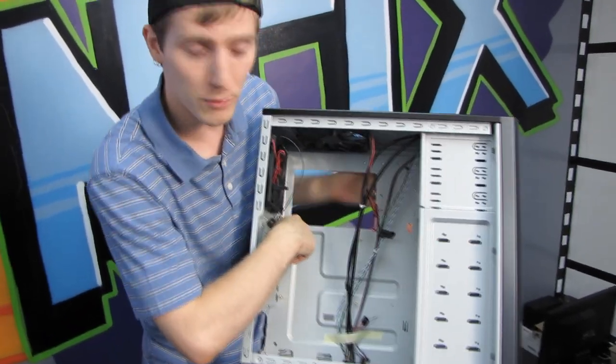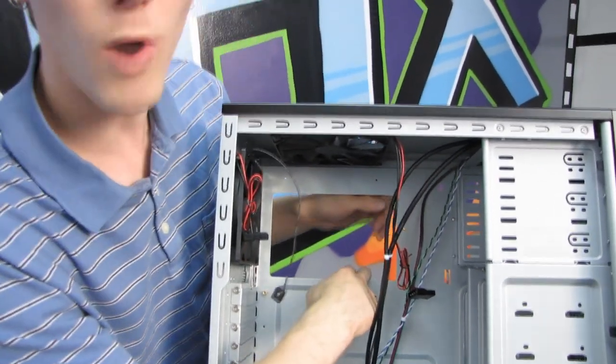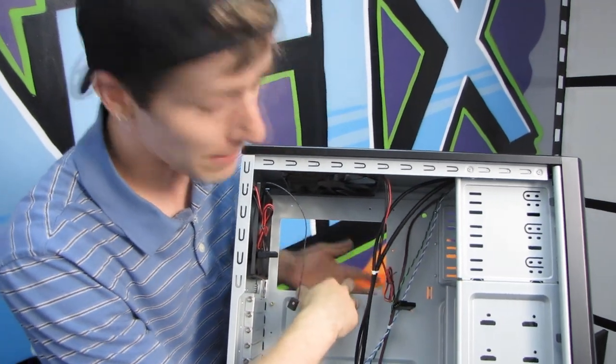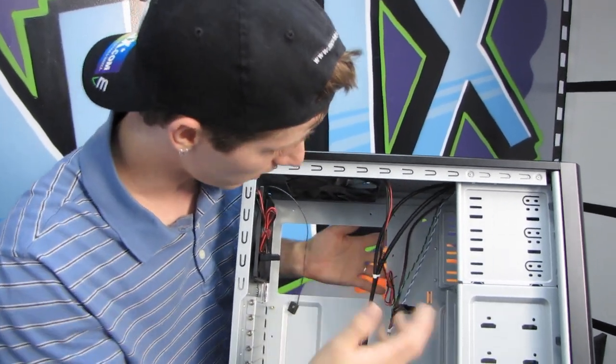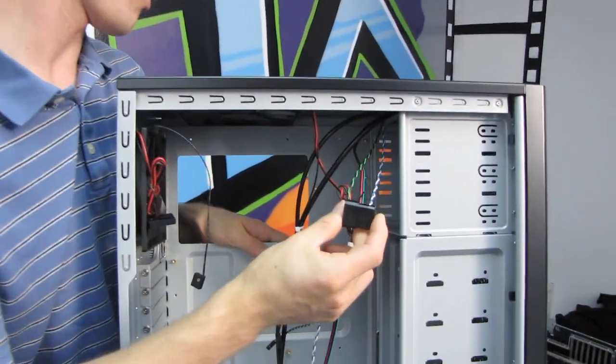The motherboard tray features a nice big cutout, so no matter where your motherboard positions the CPU socket, you shouldn't have any problems swapping out a CPU cooler — even if you have a backplate on the back. You can just take that off without removing the motherboard.